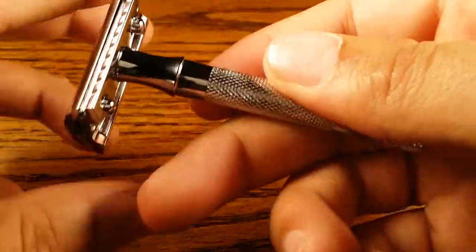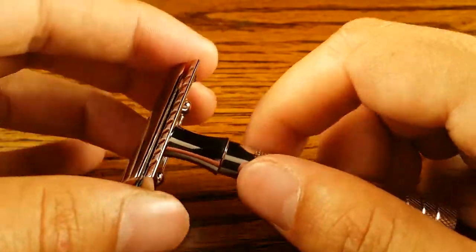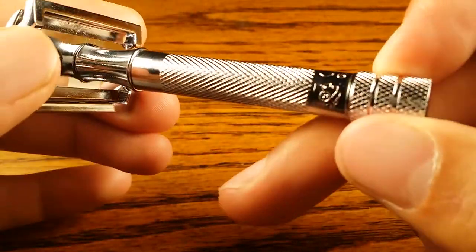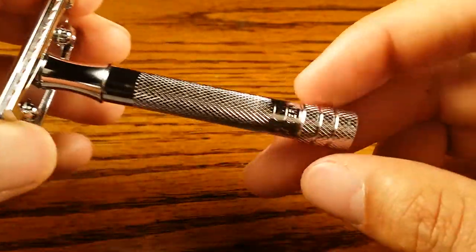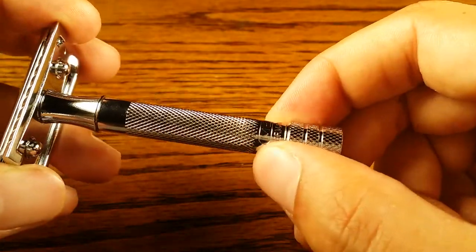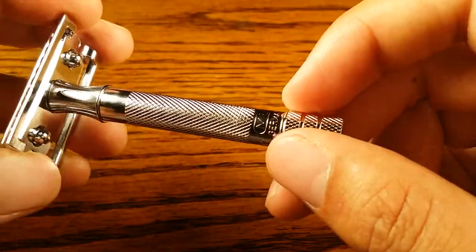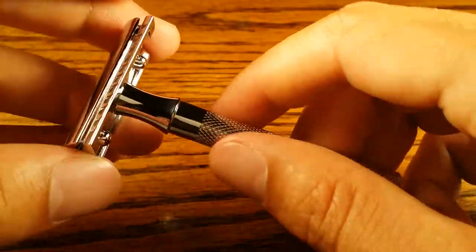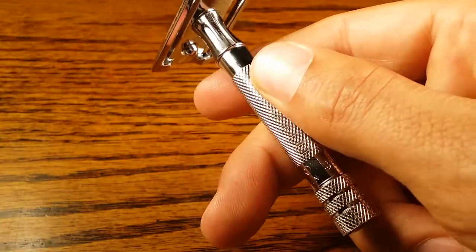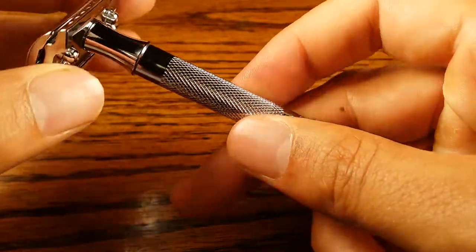The grip is pretty darn excellent. This is one of my favorite types of grips — this gritty metal feel. It kind of has like a crosshatch pattern and I really like the end because it has these two grooves, and you could really tell where the end of the handle is, as well as having the gritty metal on the end of the handle as well. Grip should not be a problem with this razor. You shouldn't notice it slipping out even if your hands are super soapy or super wet.